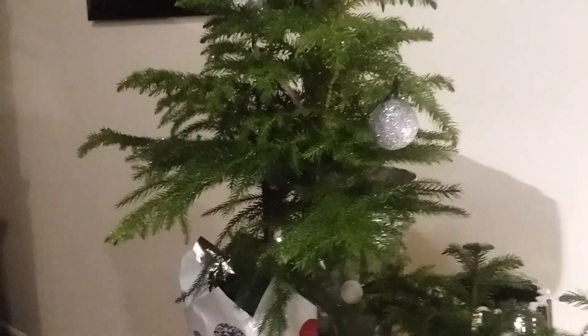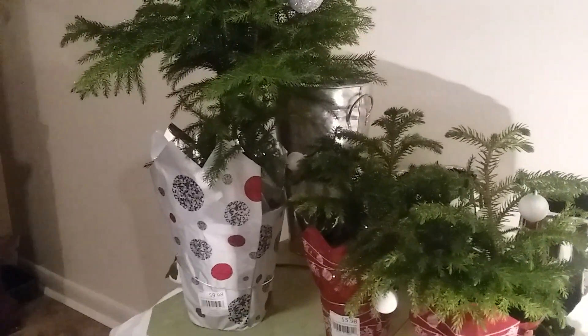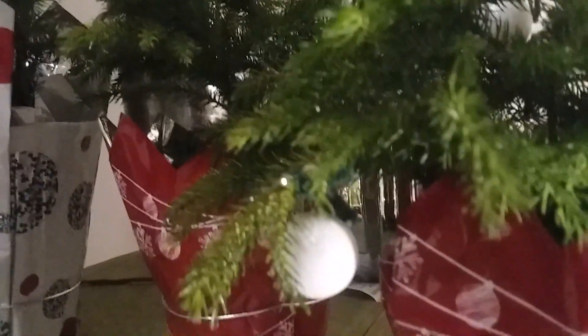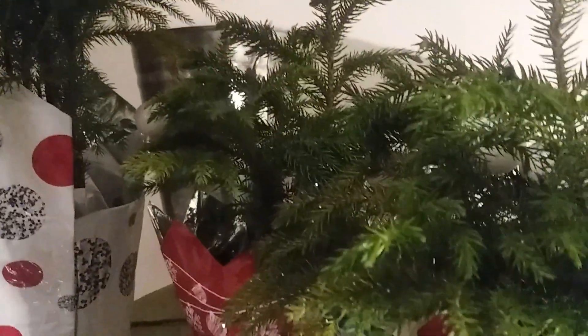They are beautiful plants and they can be used just like a live Christmas tree. As you notice, they are already decorated with some ornaments. Even the small one was bought with a few small ornaments on them, and I'm going to place some more ornaments on these trees — the Norfolk Island Pine.